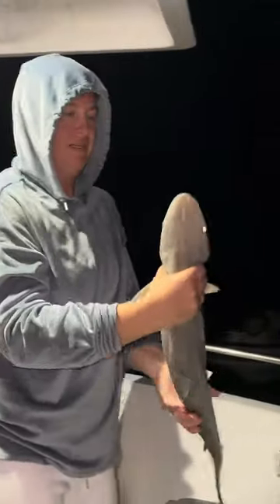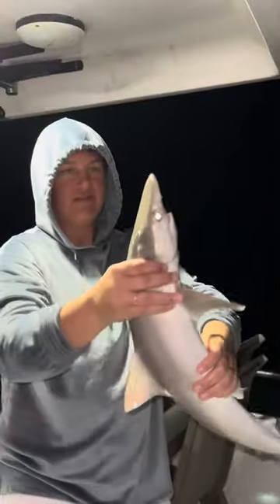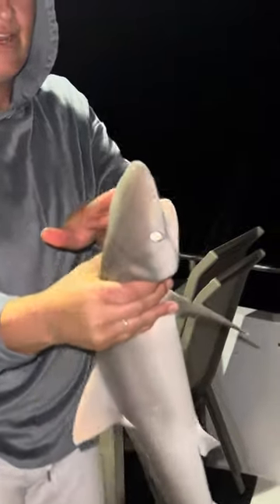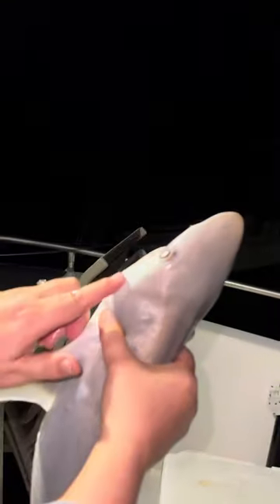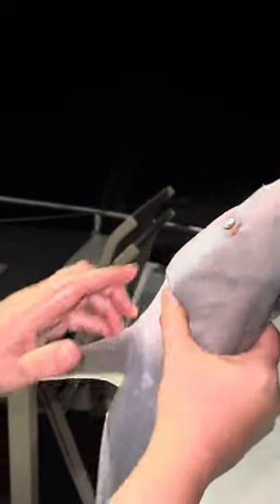Can you turn him around? Look at these sensors — I never noticed this. Watch his eye. You know how their eye — watch his eye. See how they got that extra layer? See these little sensor things? Holes? Isn't that neat?